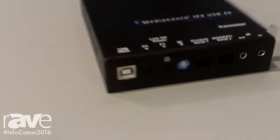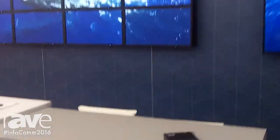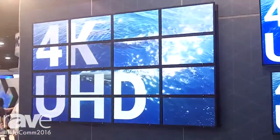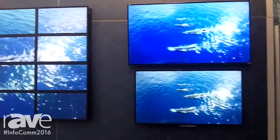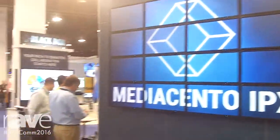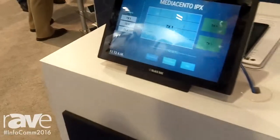Here at the booth today, we have a setup where we're showing a large 4x4 video wall, along with two individual monitors. We're connecting this up to our MediaSento controller, which manages the layout of the video wall and the matrix switching. And then in front of it, we have our control bridge touchscreen that allows me to do simple and easy switching through a graphical interface.